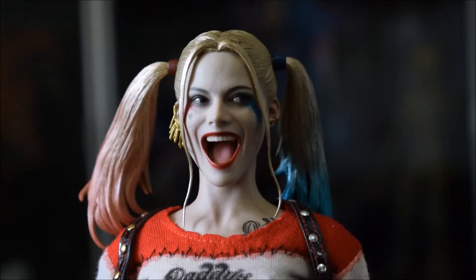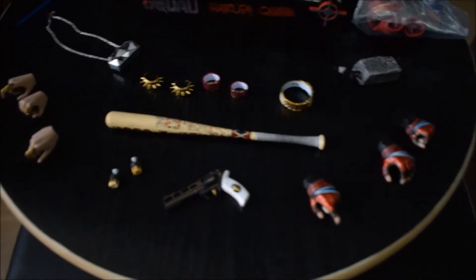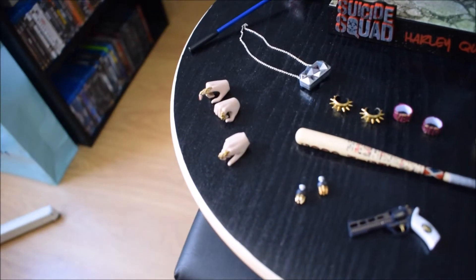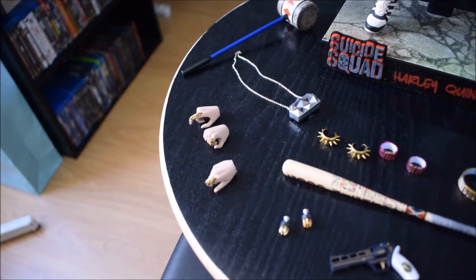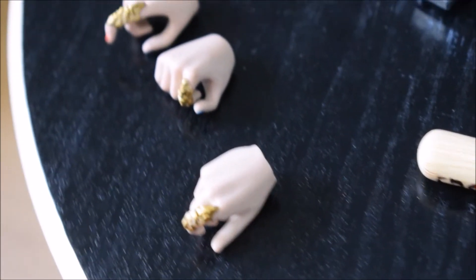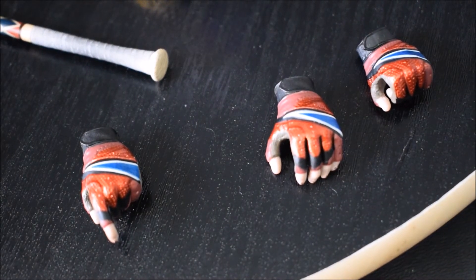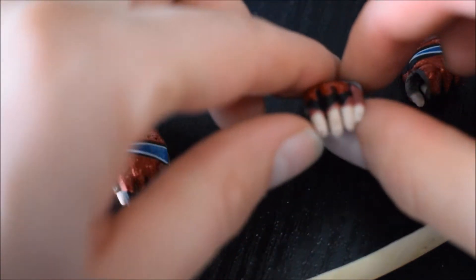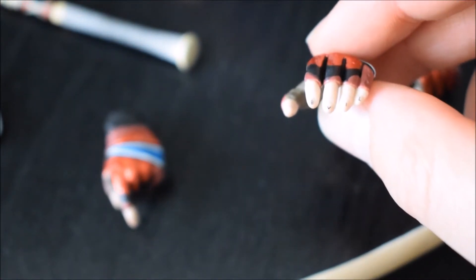Continuiamo con la doll. Come al solito, direi di partire dagli accessori, che sono un bel po' in questo caso. Partiamo dal basso: in tutto abbiamo 8 mani di ricambio. La mano destra è senza guanti, però ha un anello proprio sull'indice. Invece la mano sinistra — tutte le mani sinistre — sono con un guanto. Tra l'altro hanno anche una scritta proprio sulle unghie.